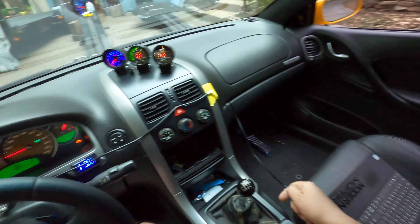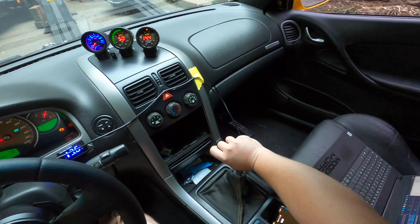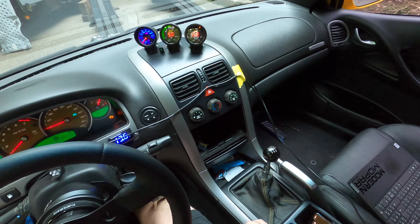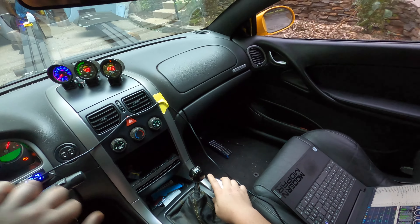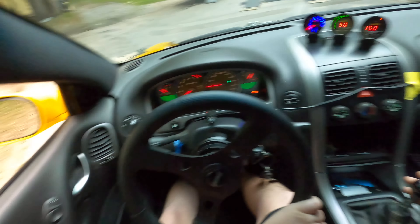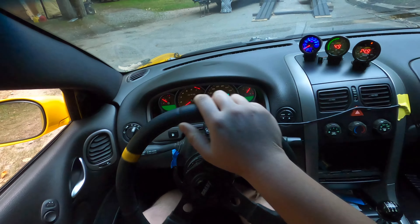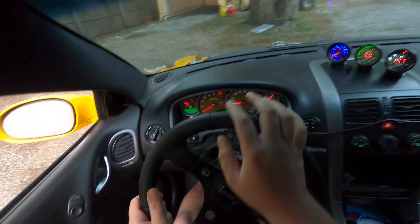The rev limiter was set at around 4800 RPM. Right now he's got it set at 5400. I set my shift light at 5200 just to be safe, so we'll probably shift at or before 5200. I just set the shift light to remind me in case I forget.